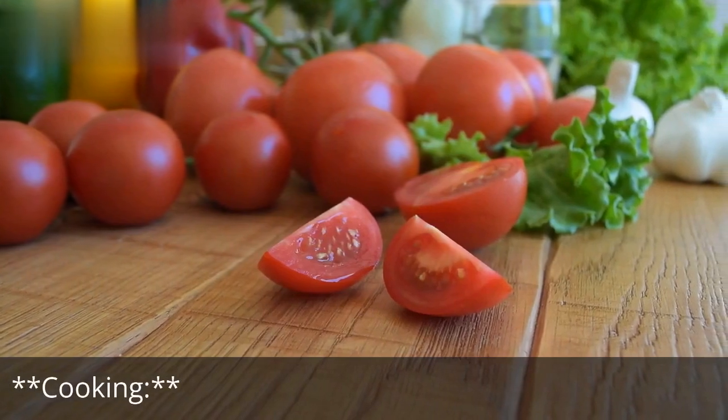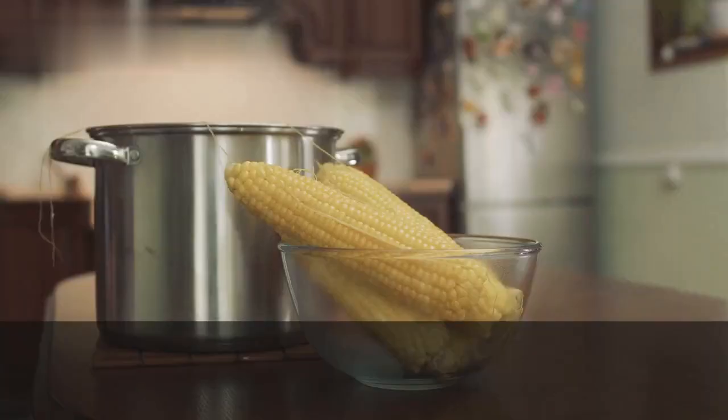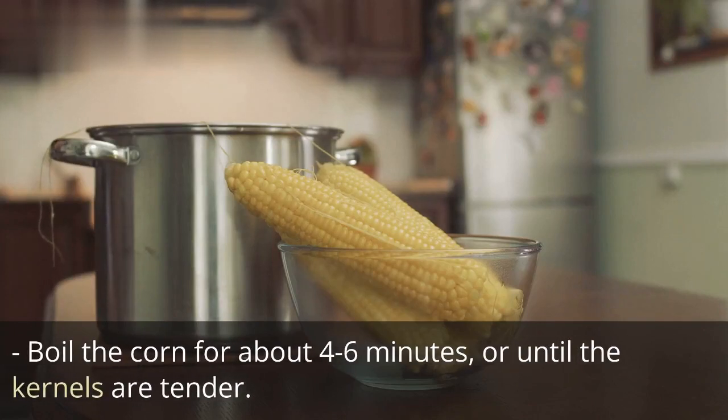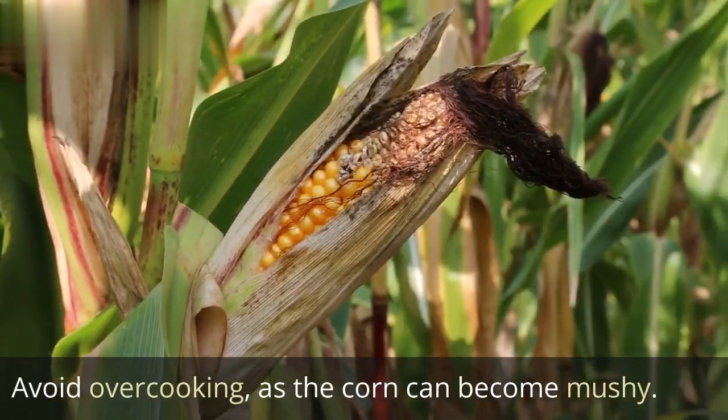Carefully place the corn cobs into the boiling water. Boil the corn for about 4–6 minutes, or until the kernels are tender. Avoid overcooking, as the corn can become mushy.